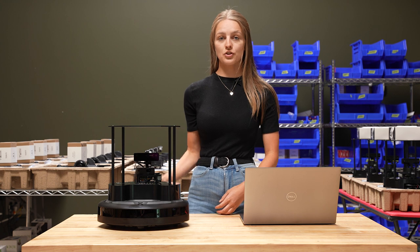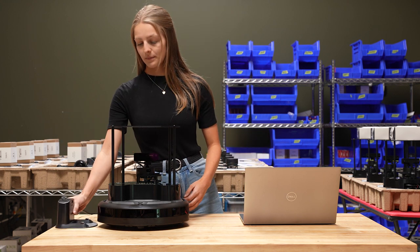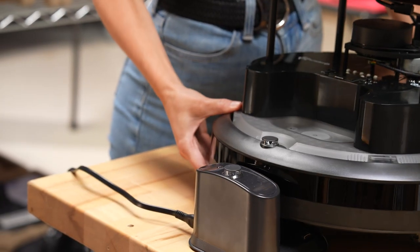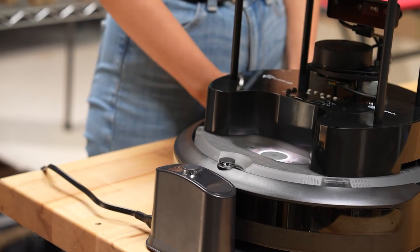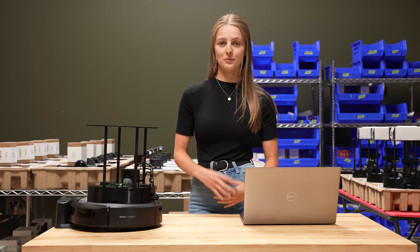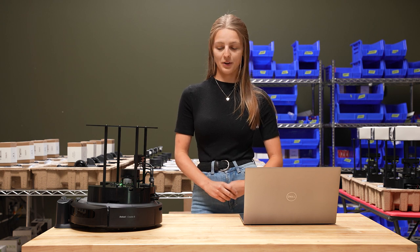First, you're going to need your docking station plugged in, and you can go ahead and place your robot on the dock. That sound means we are ready to roll with the rest of our tutorial.